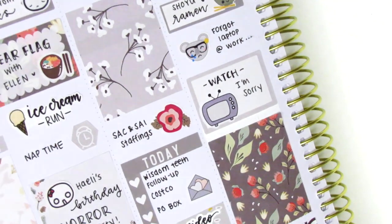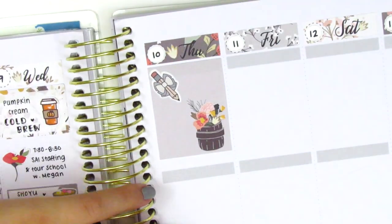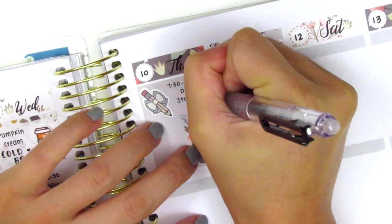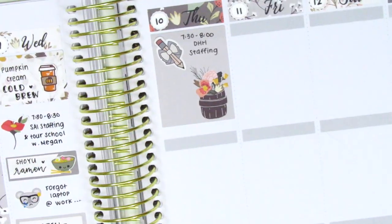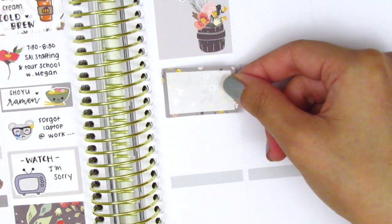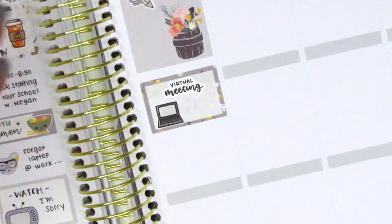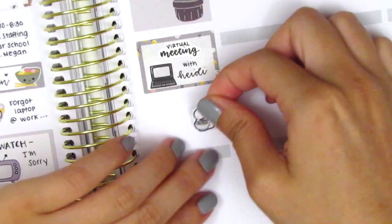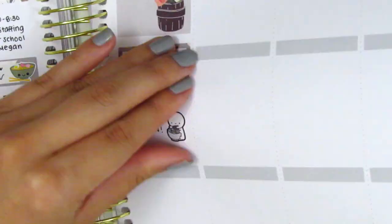That was it for Wednesday — it was a pretty uneventful day. I think this entire week was pretty uneventful actually. On Thursday, I first placed down my favorite full box of the week. At the very top there's some empty space, so I pulled in another pencil sticker from My Spoiled Planner to mark a morning meeting. I then had another meeting afterwards, so I pulled in the script sticker from Planner Just For You along with a laptop from Hazel's Sticker. I then wanted to mark that I tried my other ramen noodles for lunch, and I used this noodle emoji from the Coffee Monsters Co.